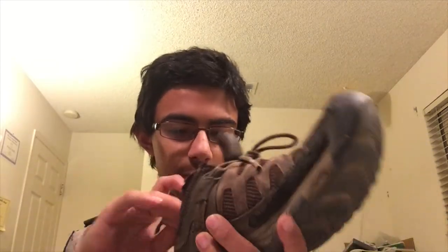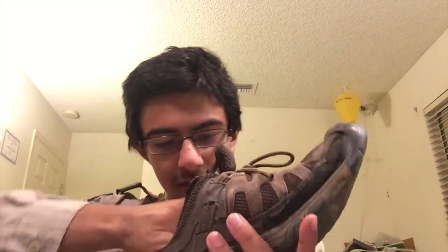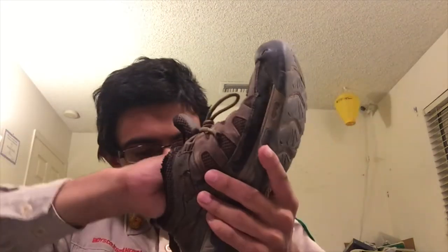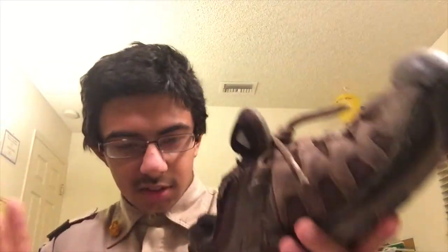Another handy thing: moleskin. Moleskin is a type of fabric or cloth that's used to apply to skin where you've got a blister, which could have been a result of having a bad shoe or something like that. Or if you want to prevent blisters happening in the first place, you can just apply this. I'm gonna put this in my shoe here because I had some issues earlier. Okay, I've got a few blisters now and my moleskin's stuck in the shoe.